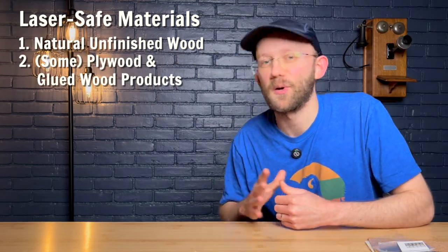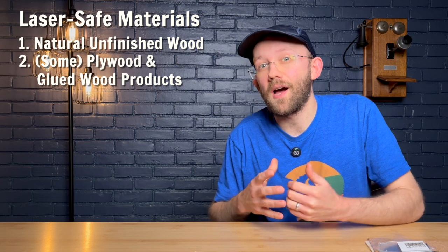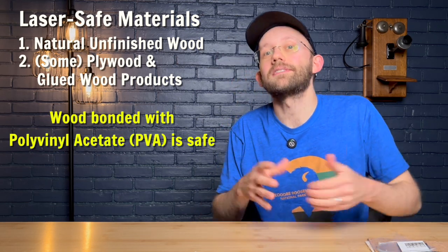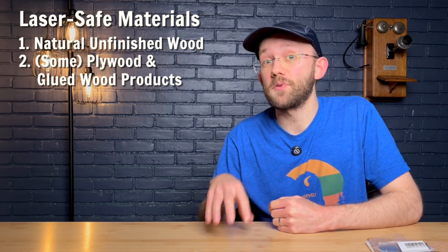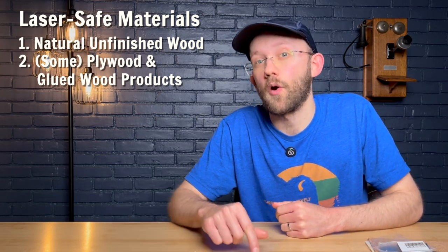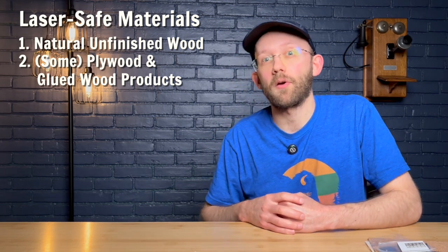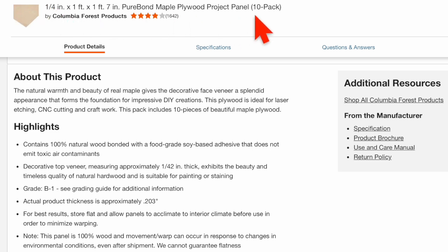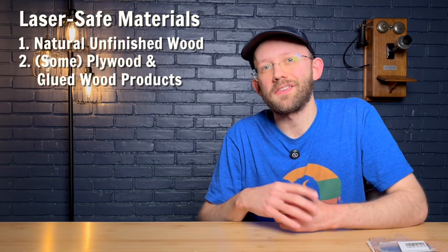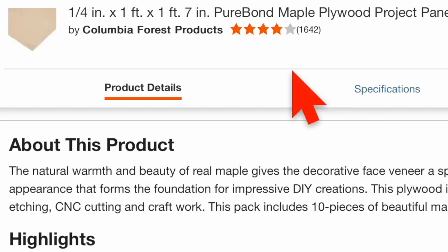Next up are some types of plywood or glued wood products. According to Xometry, wood bonded with polyvinyl acetate (PVA) is safe to use on a laser. I use a lot of plywood in my laser business and buy most of it from Columbia Forest Products through the Home Depot website. I personally like that their plywood is bonded with a soy-based adhesive — specifically, a food-grade soy-based adhesive that does not emit toxic air contaminants. This is their Purebond plywood product line; I'll put a link in the description.